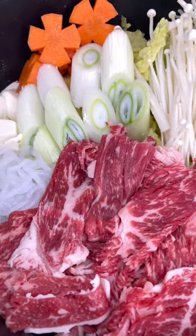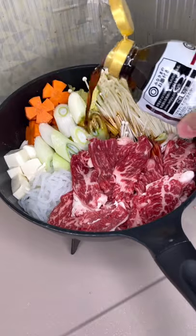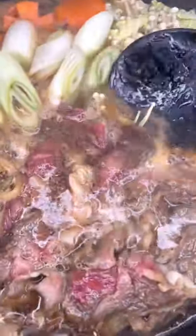Have you ever heard of Japanese sukiyaki? My Japanese Wagyu beef came in the mail today, and as you can see, I picked up a few. I used some thin slices along with some vegetables to make this sukiyaki winter dish.